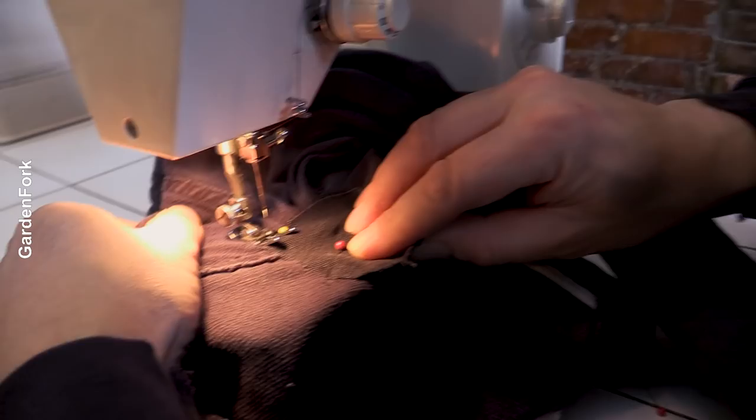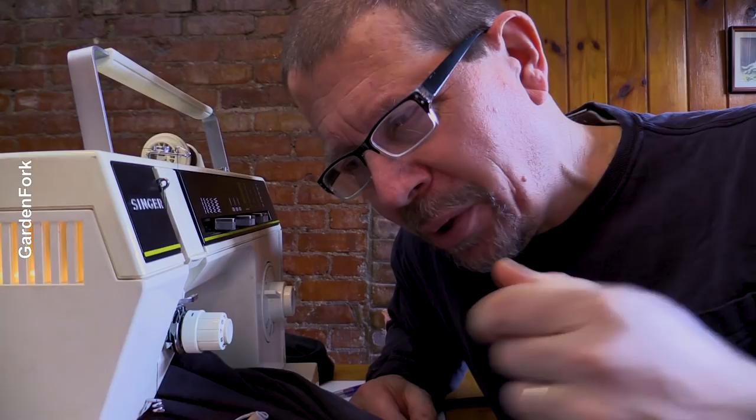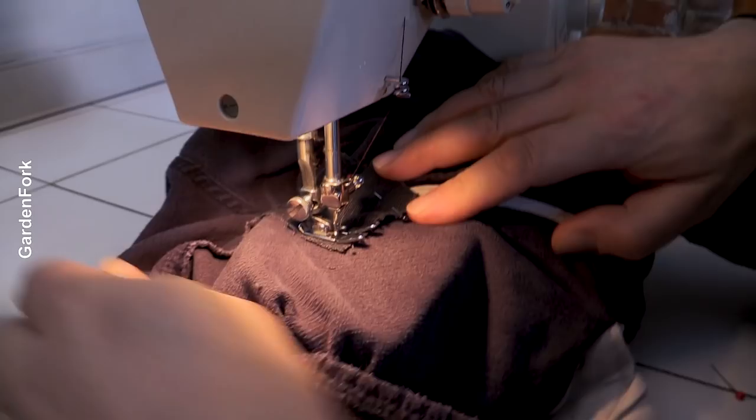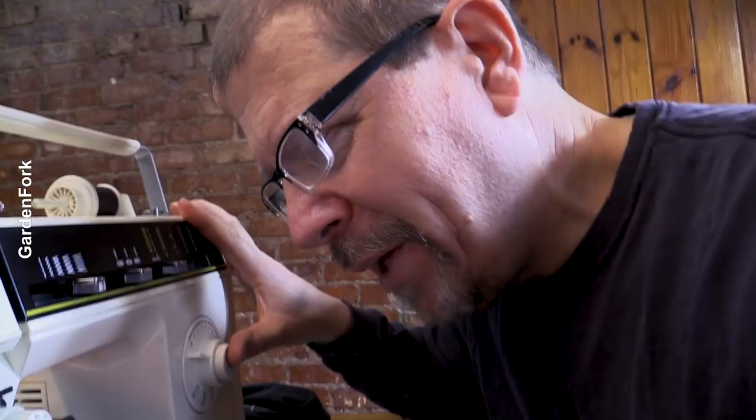I'm gonna start and then immediately press the reverse button. I'm gonna reverse and then go forward again. What that does is it secures the thread so you don't have a loose thread at the end that unthreads the whole thing — forward, back, forward again. We're sewing over the original thread and locking it down to the cloth. Reinforcing. My mom taught me how to sew — pretty amazing. Thanks, Mom. The beauty of the sewing pins is they're thin and you can run right over them. Every once in a while you'll break a needle, but that happens.